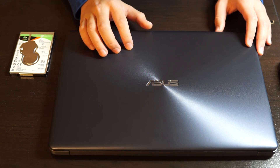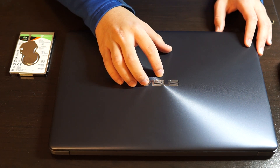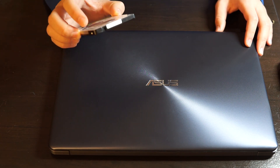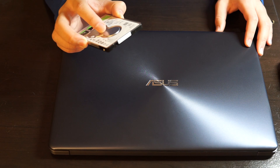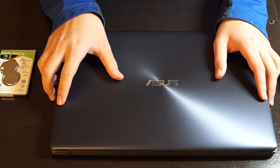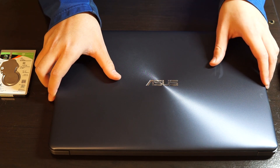I recently bought this Asus laptop and its internal hard drive is really really slow, so I bought a Seagate hybrid hard drive to replace it with. Now I'm gonna show you how you can open up this laptop and replace the hard drive.